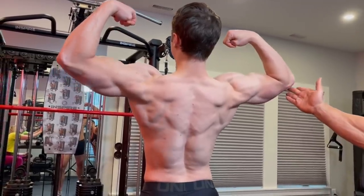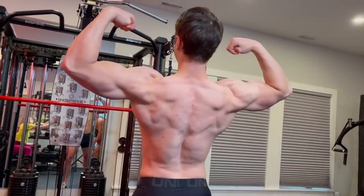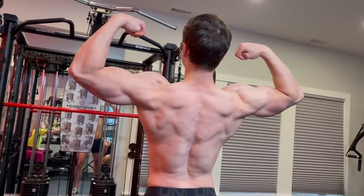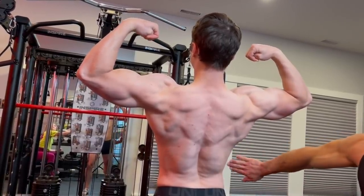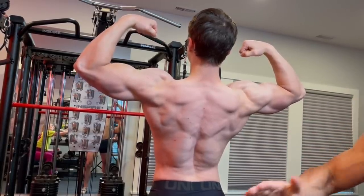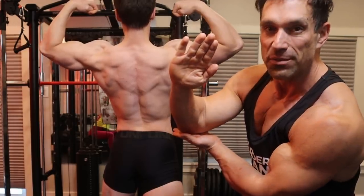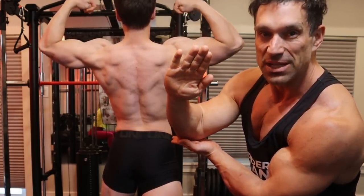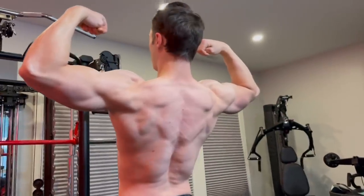Get these elbows up just a bit. He's leaning back slightly because the judges are down here looking up. The further the waist is from the judges and the closer the back, it actually creates an illusion that your back is bigger and your waist is smaller. So when you lean backwards, the waist is further from the judge's eye — the waist appears smaller and the back appears larger.